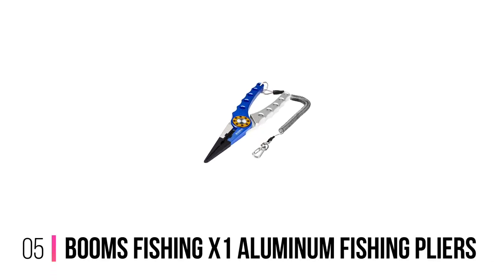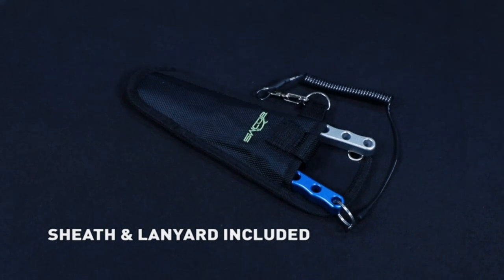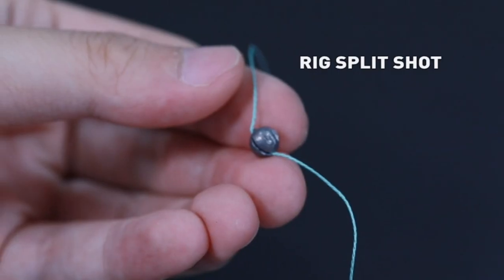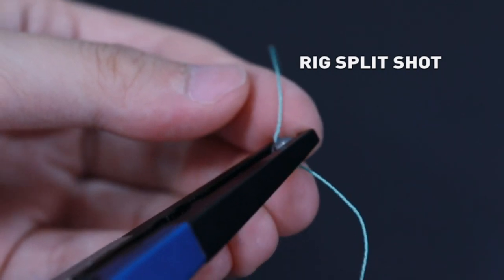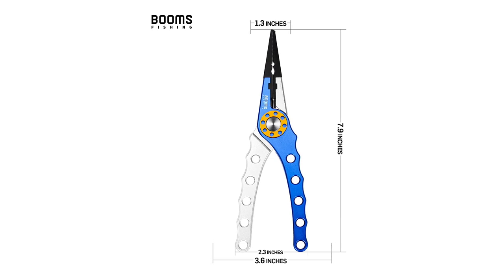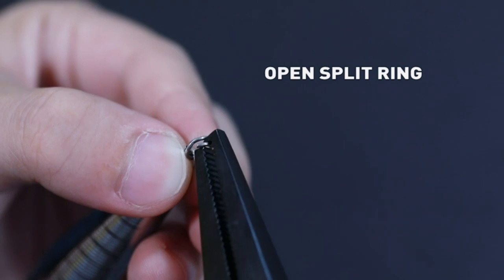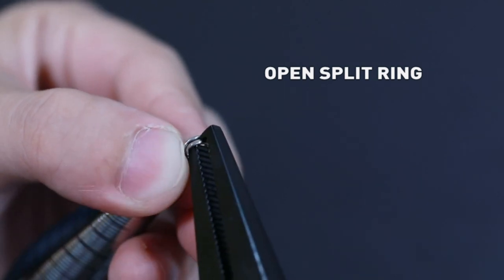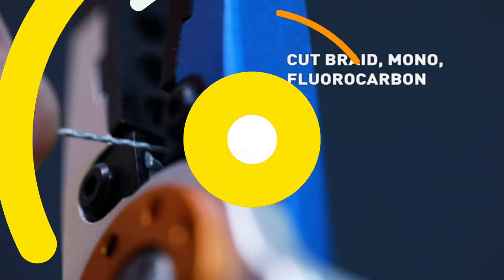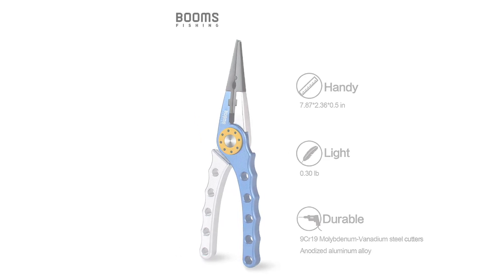Number 5: Booms Fishing X1 Aluminum Fishing Pliers. If something has absolutely swallowed your hook, then you need pliers to be able to reach right in there to get it out — for that you will need pliers with a longer jaw. They are custom-designed and perform their task exceptionally well. The two-tone design is both eye-catching and distinctive, so there is no danger of not being able to see them. The handles are perforated, and this serves three purposes.